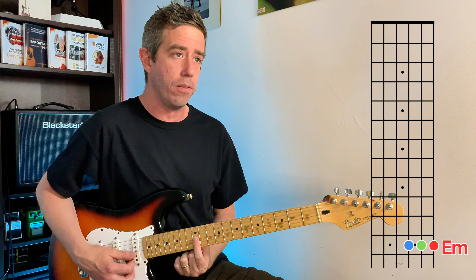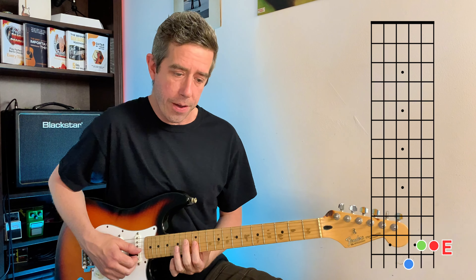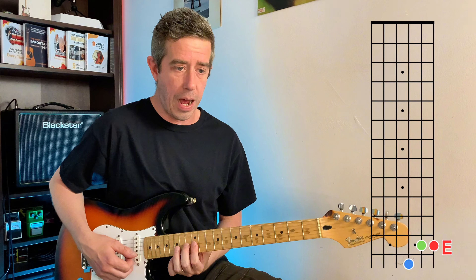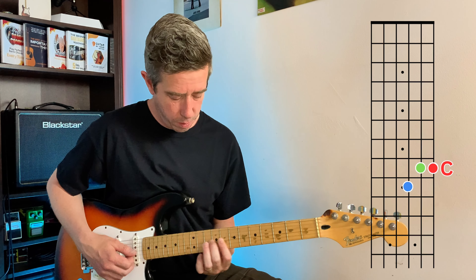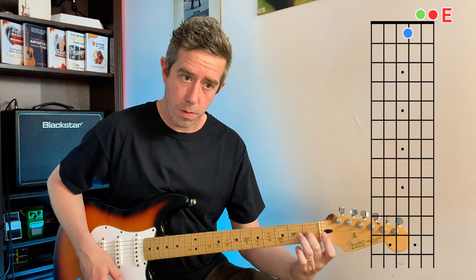Let's start over here. So it's E minor, E major, minor, major. So now we can play all the majors. And just like that, with two fingers, you can play all the chords.